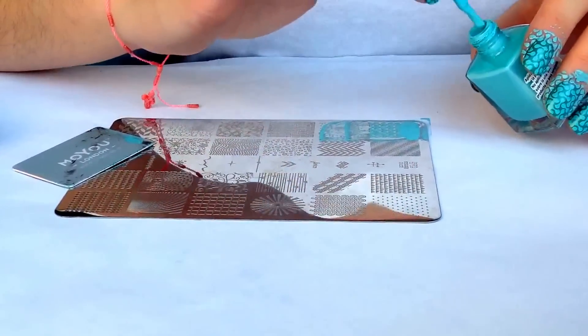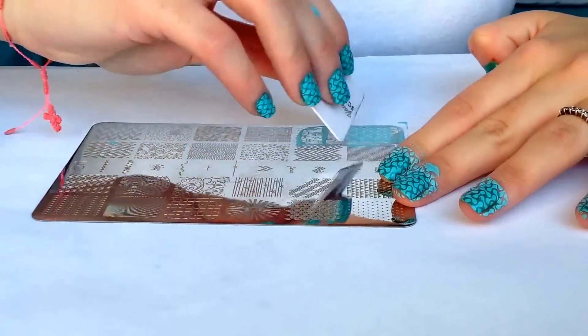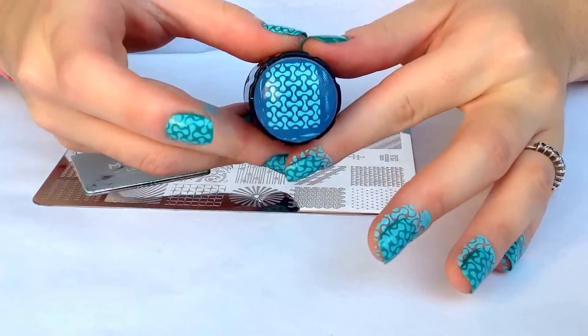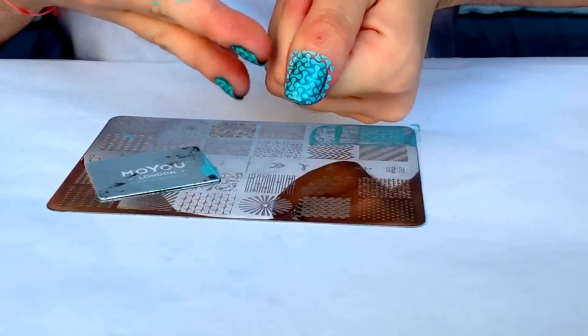Apply the polish, scrape off, pick up beautifully, and transfer it to the nail. And here you have it.